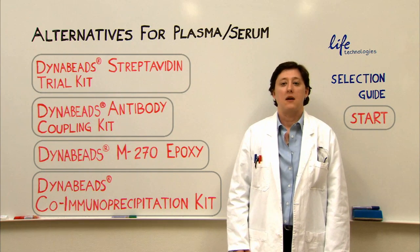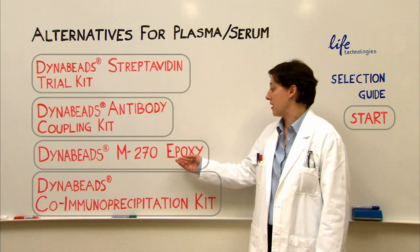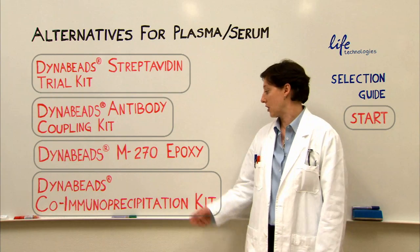Alternatively, if you want to isolate one, two, or three proteins and do Mass Spec without running a gel, then you can use the epoxy beads. And finally, if you want to isolate a complex with four or more proteins, then you can use the Co-IP kit.